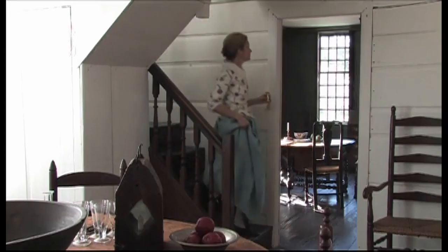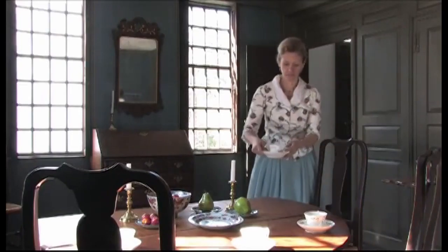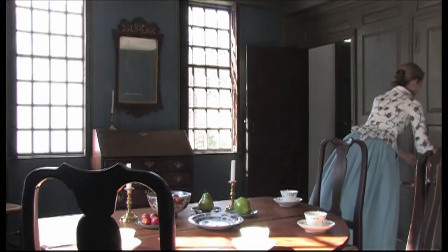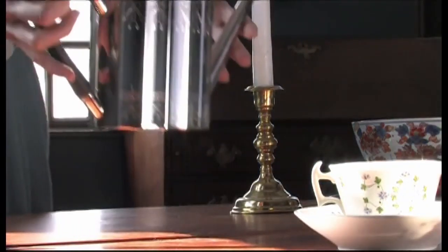Tea didn't arrive until the 17th century, and before then the day began with a mug of beer or ale. Tea was very much a high society kind of beverage. To own a teapot, particularly a silver teapot, was really a status symbol.